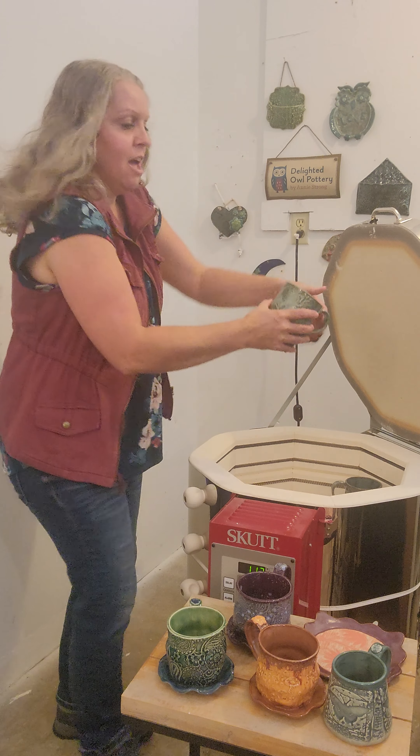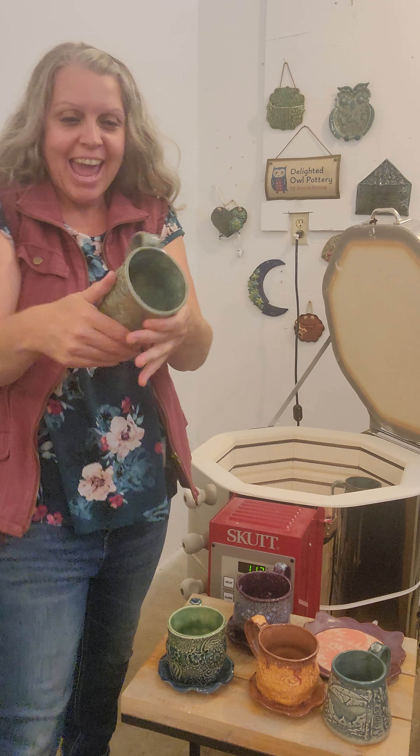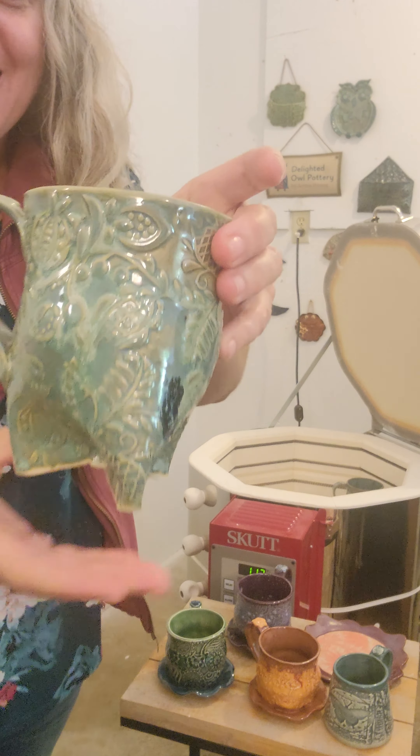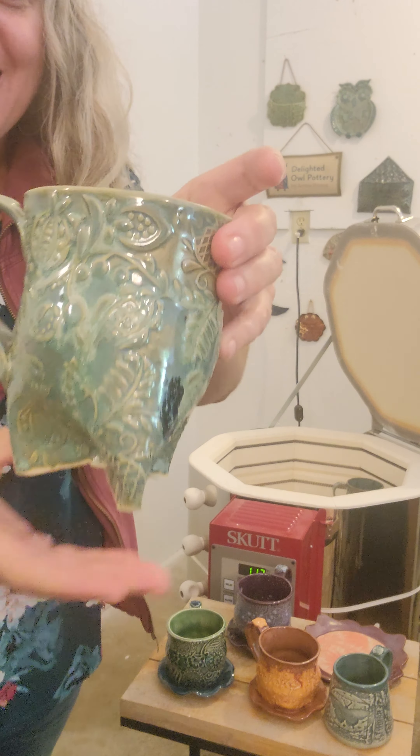Here we've got a tripod mug. This is Amaco aurora green. I just did two coats — I've been playing around with whether two or three coats are better with this glaze, and I think for the most part two coats look good. I did put three on the inside. I liked how that turned out.